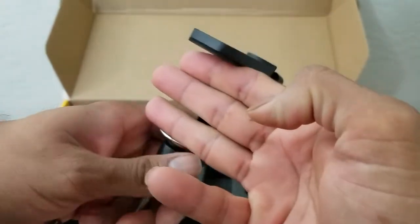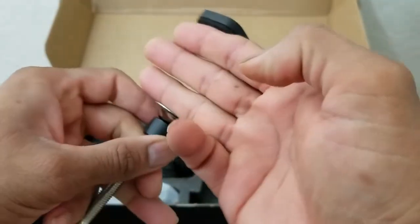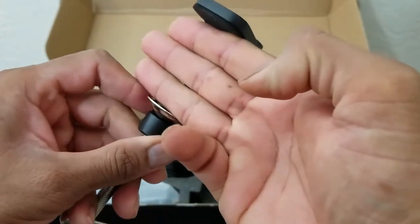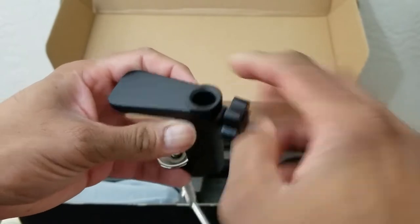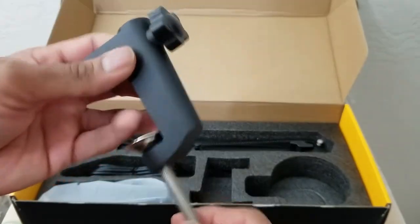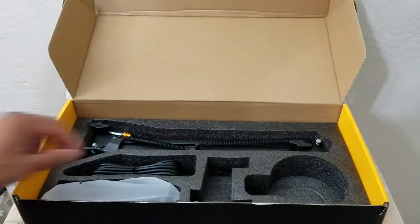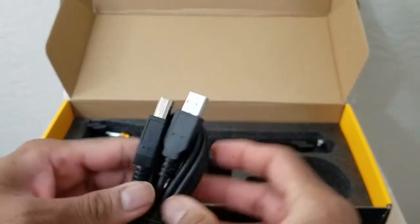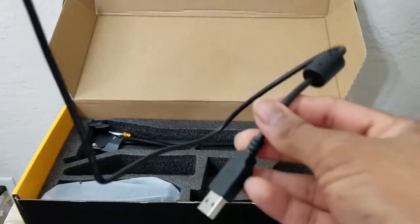This is the base stand for your mic, and again very solid construction. As far as the depth is concerned, about three fingers wide — so if your workstation or bench is about three fingers, it'll just clamp right in. And this is the other part that it houses on to — pretty sturdy, all metal construction.